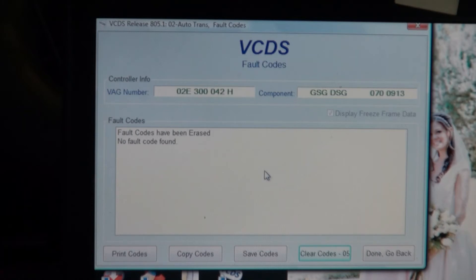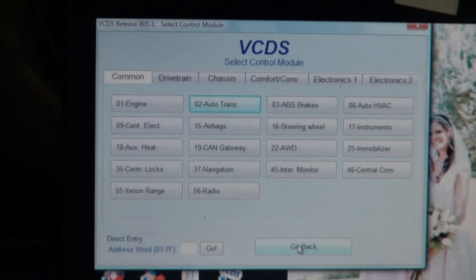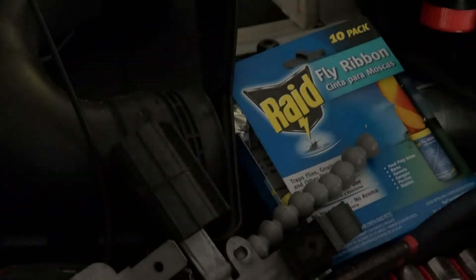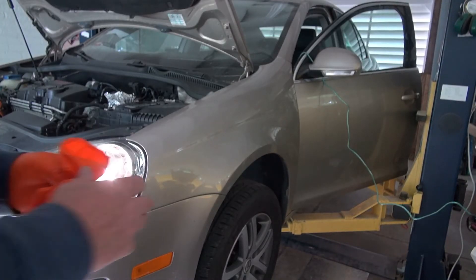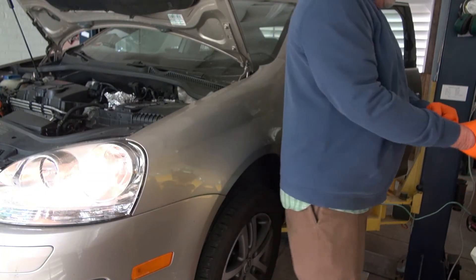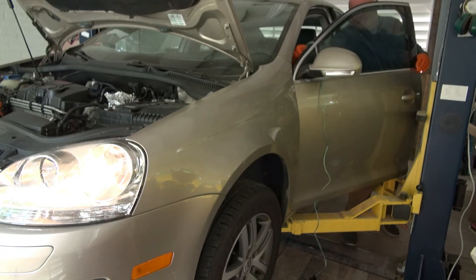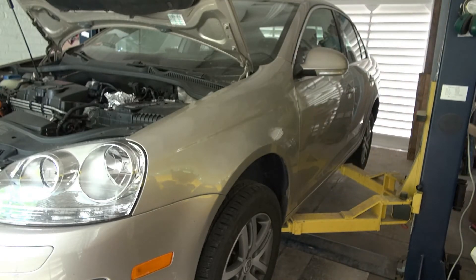Awesome. Now I just need to raise the car back up on the lift, disconnect the battery, and pull out that module one more time, seal it up, and then install it one more time. I'm very happy about that — I believe I've got the transmission repaired. It was probably the most difficult repair I've ever done on a car, mostly because of going into something that was potted with a silicone jelly and not having any information on it at all.